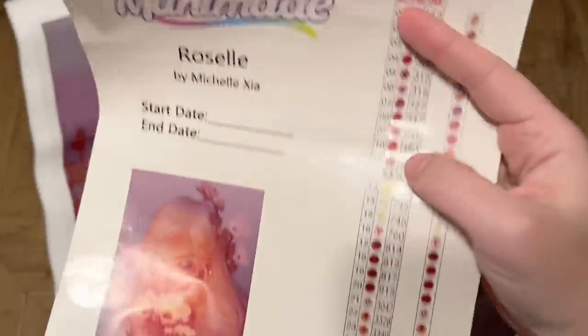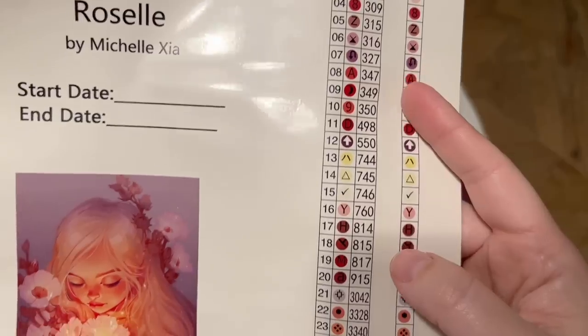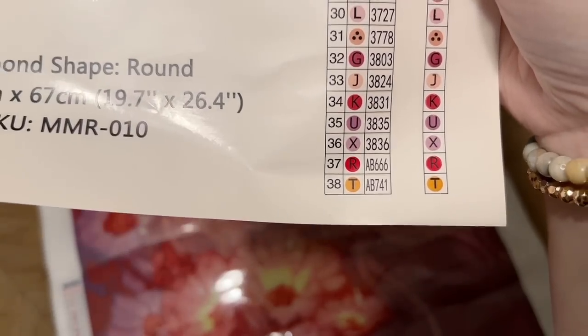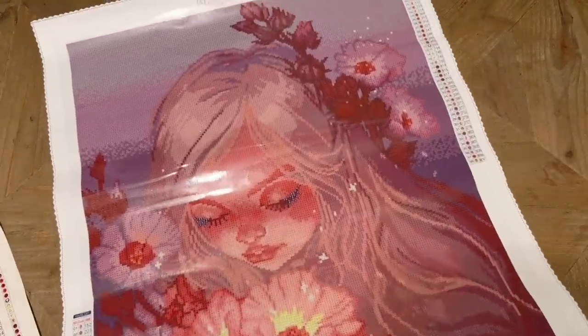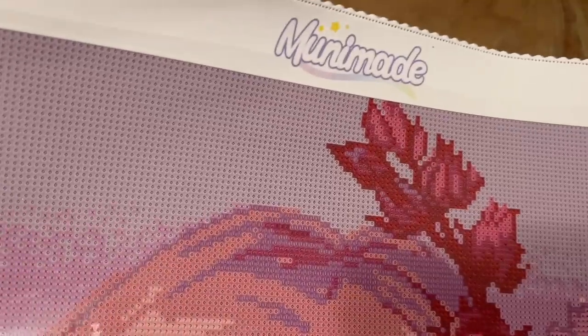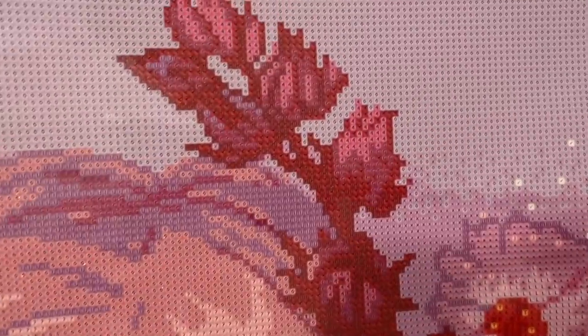I just realized that on these sticker sheets, the shape of the diamond varies depending on whether it's a kit with round drills or square drills — interesting. This kit is going to have a total of 38 colors including two ABs. Looks like lots of pinks and purples. Looking at the canvas, there's lots of color blocking up at the top — so lots of the same color in a small area, which will go really fast with the multi-placer. We have a little bit more in the way of color changes and confetti in the areas that have more detail.